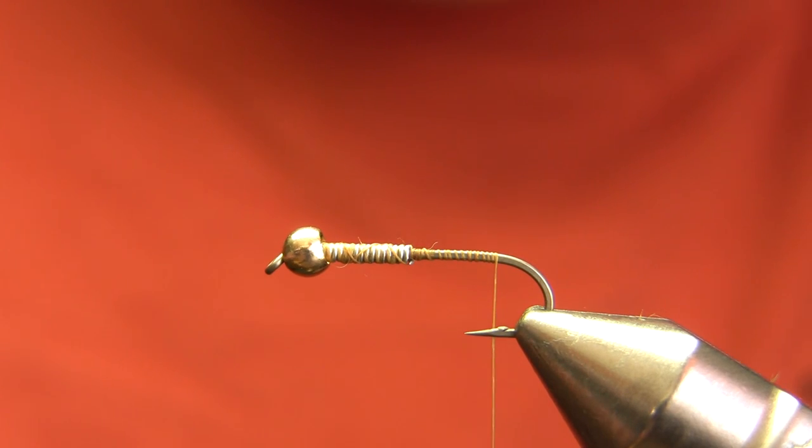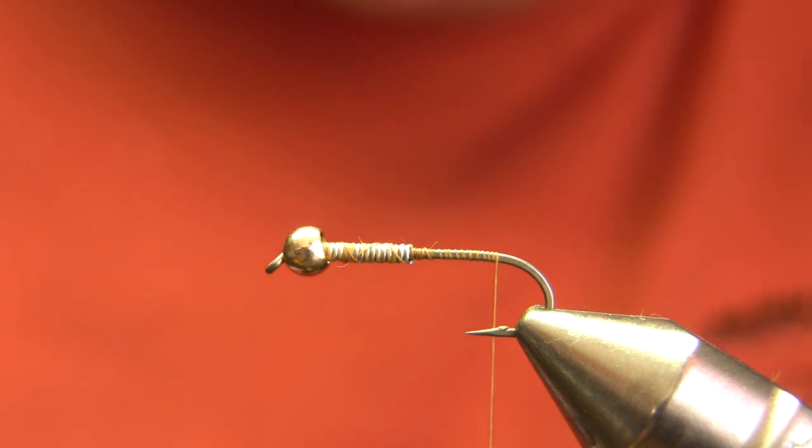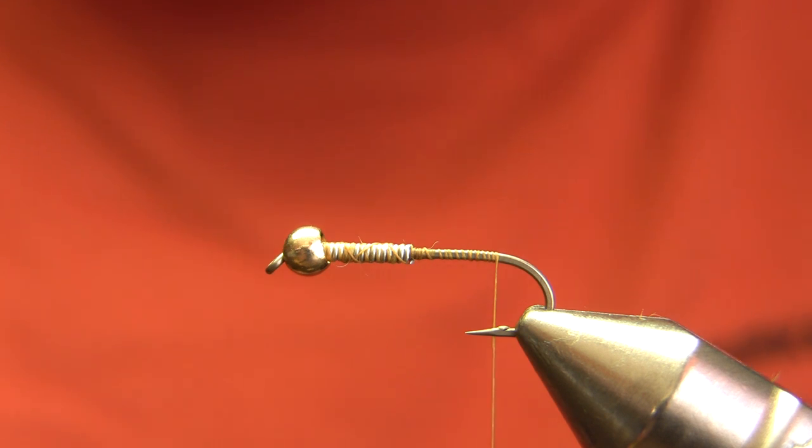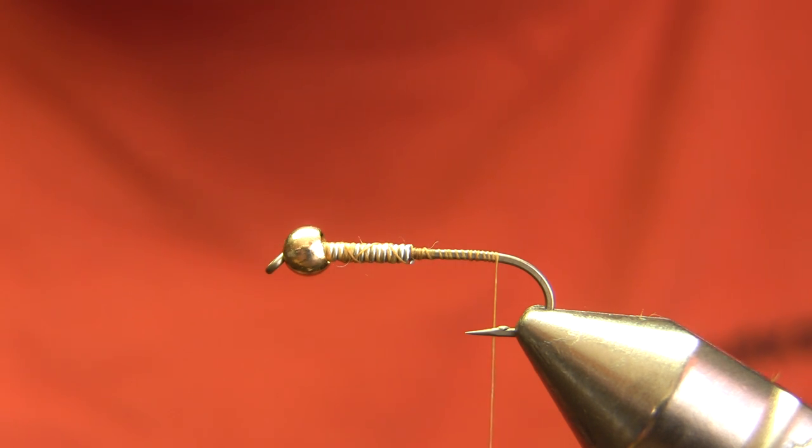Hi, this is Walter Wiese with Yellowstone Country Fly Fishing and Parks Fly Shop. Today I'm going to be tying a Matt Minches Golden Stonefly Nymph. This is one of our top nymphs — certainly one of our top three flies on the Gardner River at all times of the year. It's very quick to tie, very durable, and a very impressionistic stonefly nymph pattern that can also look a lot like caddis or sculpins.